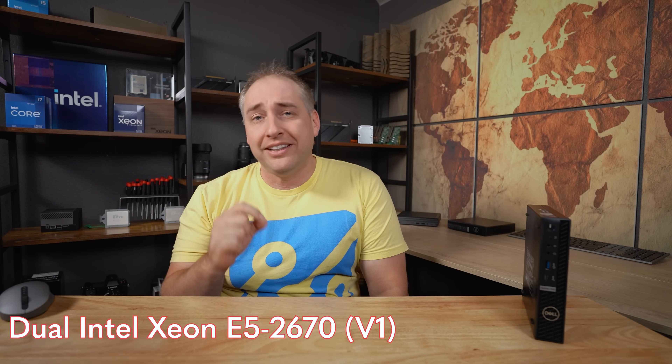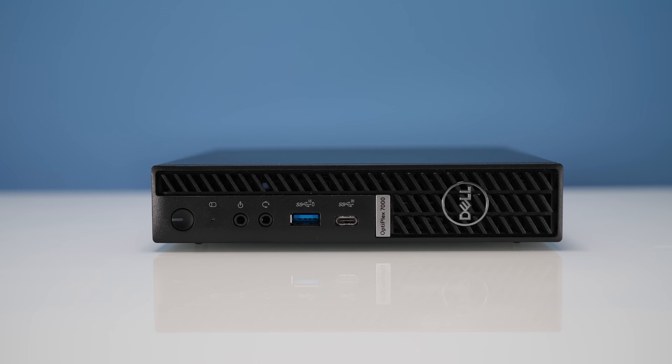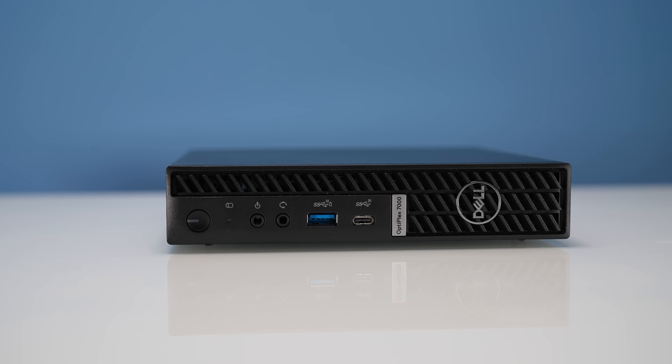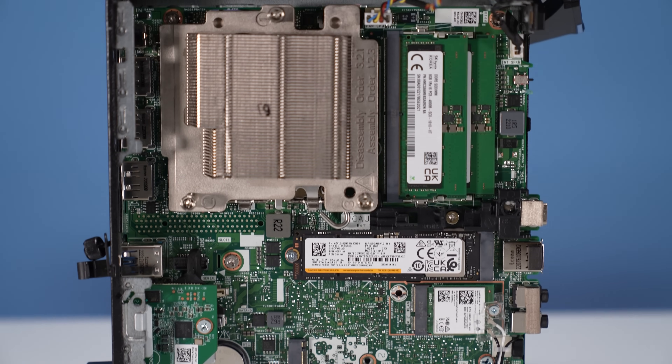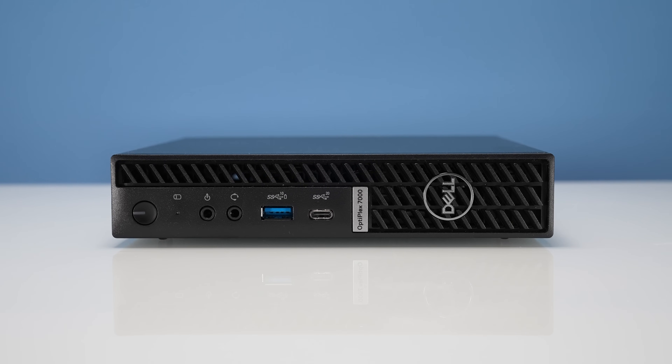Key lessons learned. First, around that Geekbench run: a lot of folks are still running old dual-Xeon workstations — for example, dual Intel Xeon E5-2670 V1 systems, which were top-end 8-core processors about 10 years ago with 16 cores and 32 threads total. A system like this Dell Optiplex 7000 Micro is actually faster than those dual-Xeon setups, while using far less power and space. In fact, this tiny little system is faster than the fastest dual-socket server you could get just 10 years ago. If you need CPU power and reasonable memory, this is a massive upgrade in efficiency.